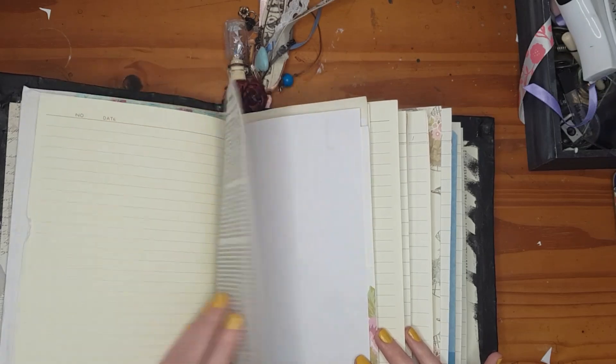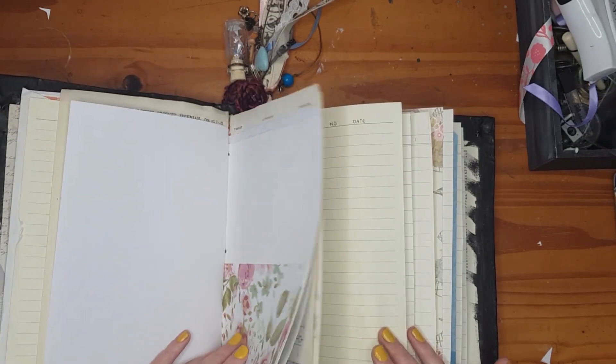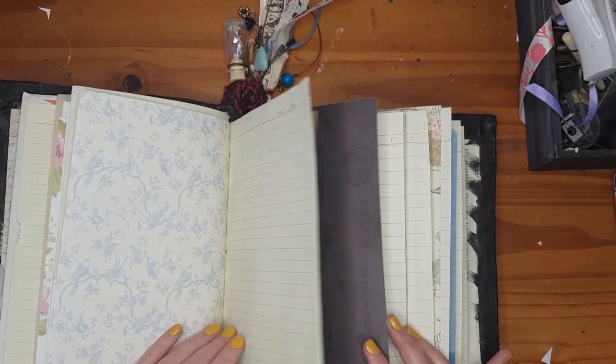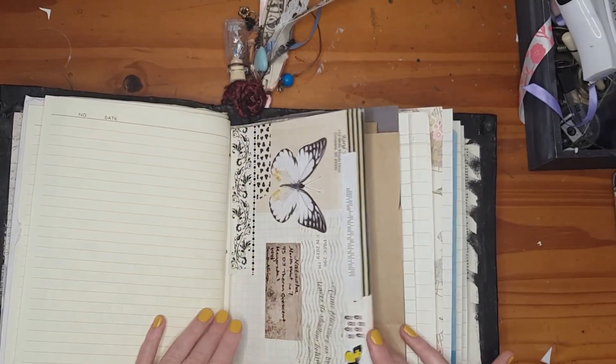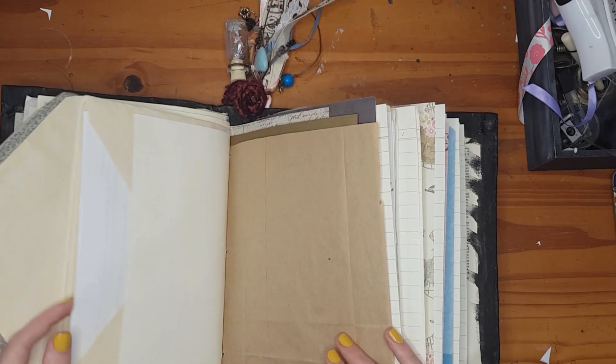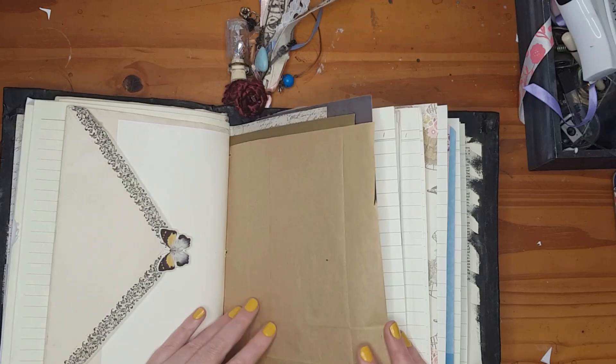The theme goes through with book paper, line paper, dictionary paper, and biology paper. There's also a pen pal letter from America that I wanted to add in.